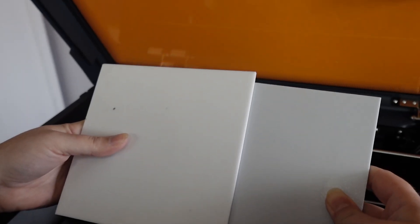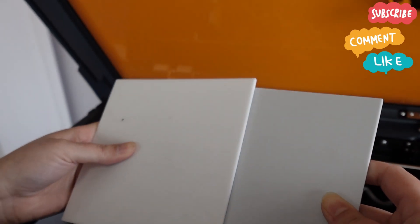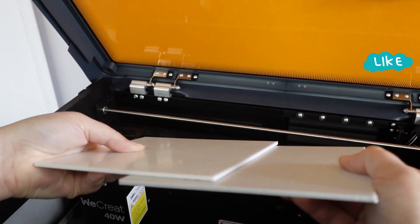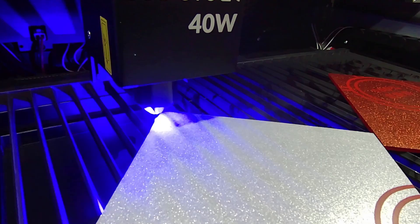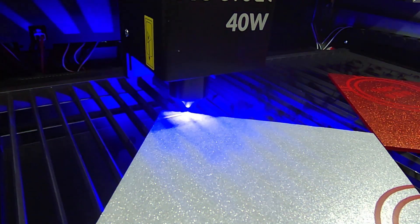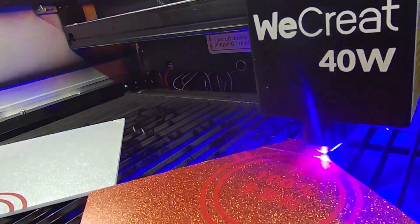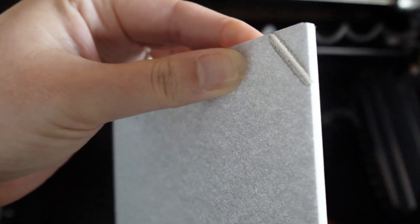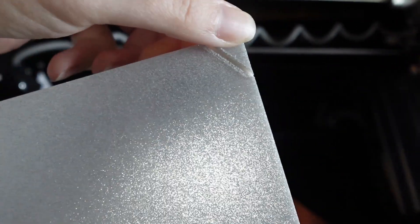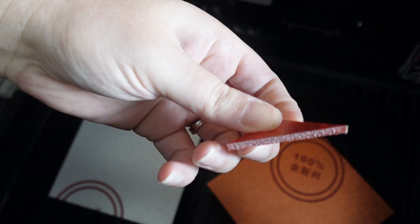Next, let's try something a little trickier. People say you can't cut through white acrylic with a diode laser — but what if it's off-white, like a gray color? Do you think that makes a difference? Let's put it into the 40-watt We Create and find out. Let's cut a red sheet of acrylic too. It turns out that the 40-watt We Create couldn't cut all the way through the light silver acrylic. However, it powered right through the red glitter.